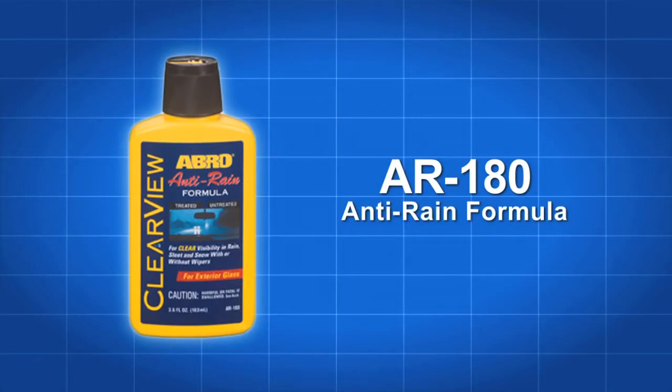Weatherproof the exterior of your windows with Abro AR 180 Clearview Anti-Rain Formula. It comes in a handy 3.5 ounce bottle with a safety cap dispenser tip.